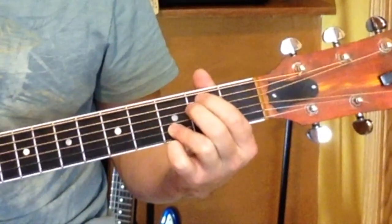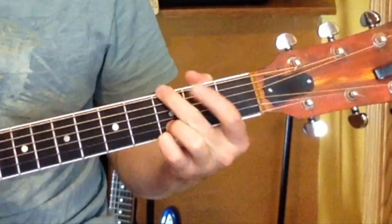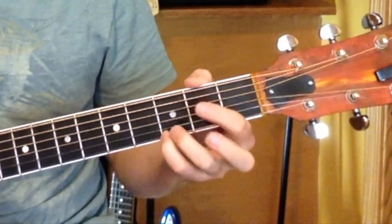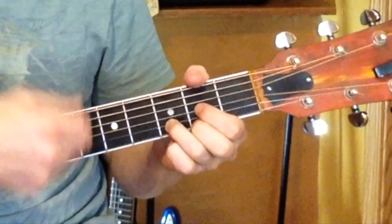Em: 5th string and 4th string, leaving that one on there — so that's an Em7. G: 5th string, 6th string, these guys are in the 3rd fret, 1st and 2nd string. Those are my chords. Strum pattern is just downs.